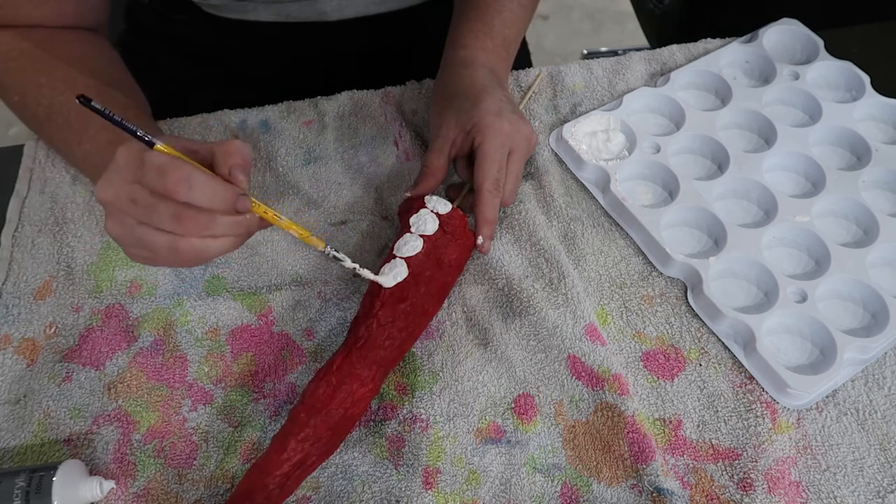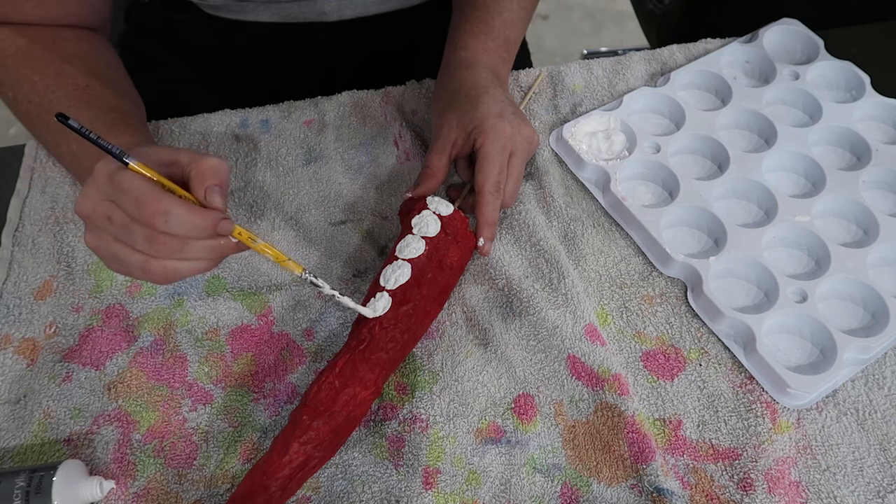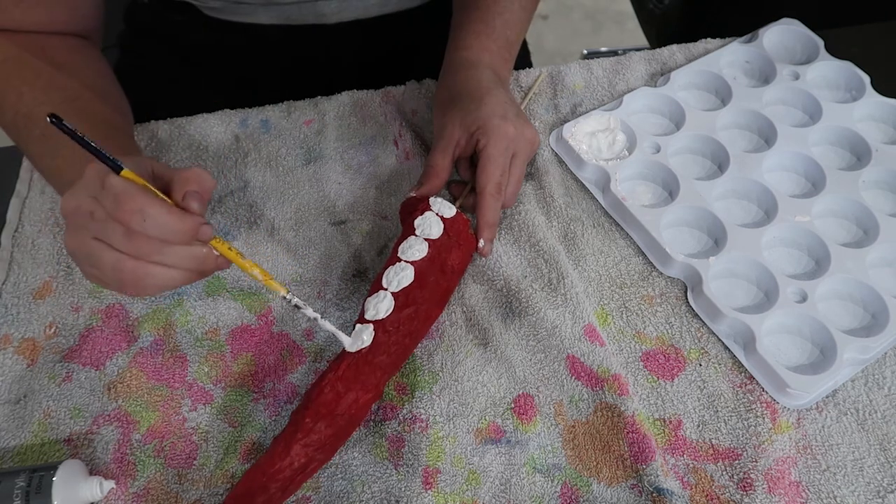My goal was to mimic her aesthetic by using larger dots, going into smaller dots and then back out into larger dots.